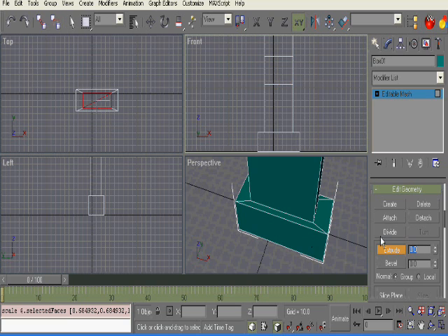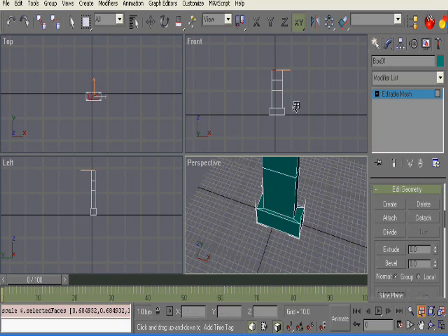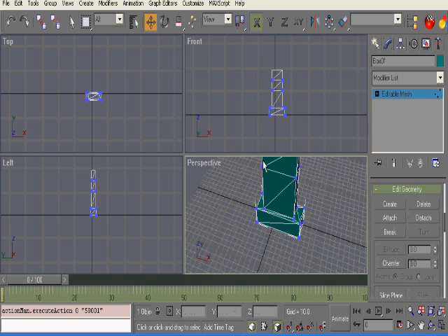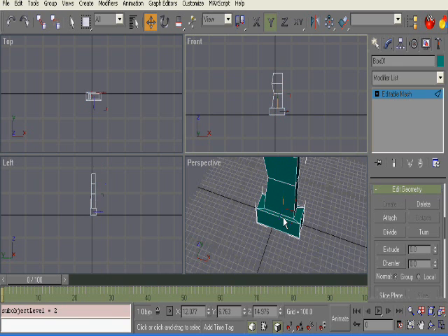Now we can go ahead and zoom out at all viewports. We'll go ahead and move around some verts just to start off — move this in, keep this out, move this in. This is just the handle, so you don't have to worry about it too much. We'll go through all more of this later.